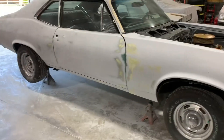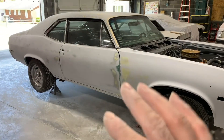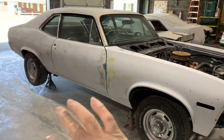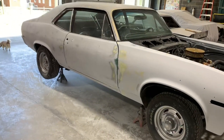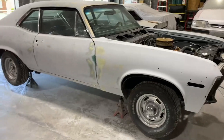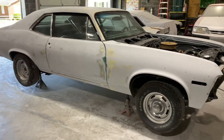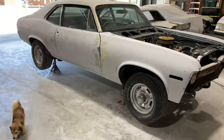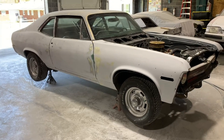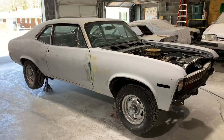First primer session — after all the body work, after the epoxy primer, this is the first session of 2K high build primer, blocked with 150. Once I fix these low spots, I'll get it back in the booth and primer it again with some 2K high build primer, then it'll be ready to block. I'd probably block it with 320-400 after the second priming, but being this car is going black and it's an older car and I want it to be really slick, I'm going to block the second session of primer with 220.